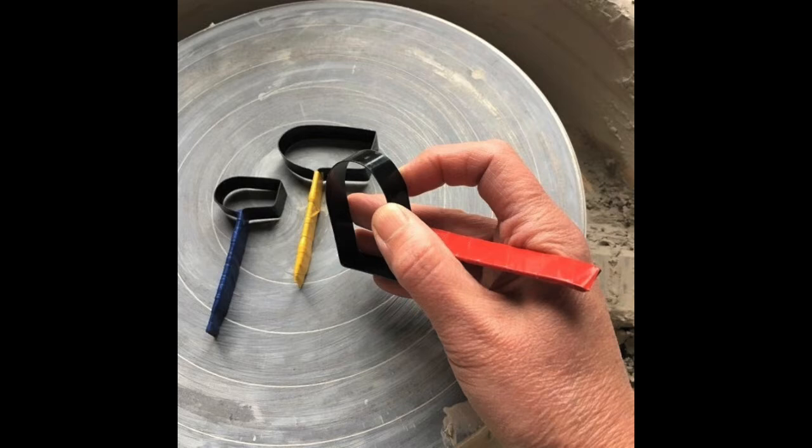Let's see how you should hold your tools. You'll notice that I'm holding it almost like a pencil, and the important thing to remember is that you need to keep as many fingers as possible on your tool, depending on the size that you're using.